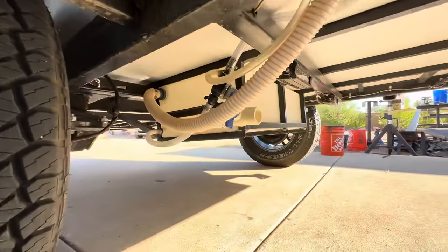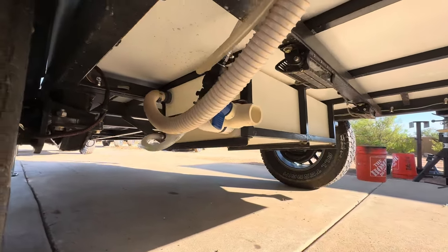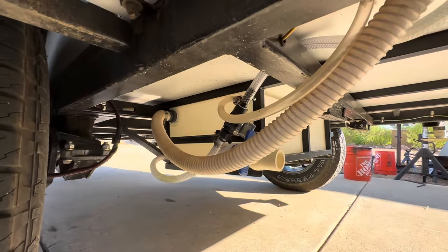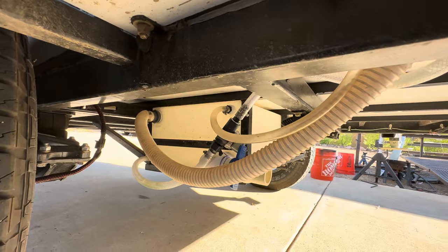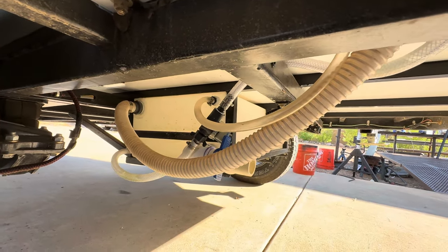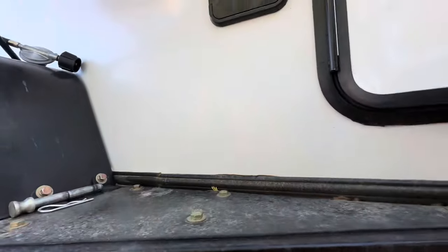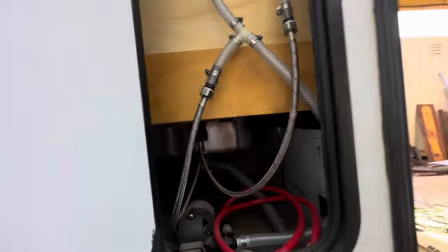The ball valves, my drain, the big line is my inlet, and the smaller line with the filter is the outlet that goes through the pump. Then behind this door here is kind of the plumbing door.